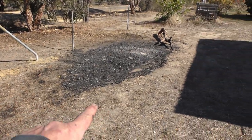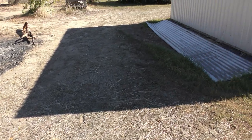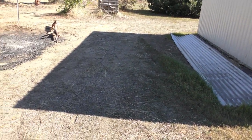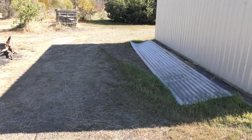I'll put a fence post about there, and that'll leave me about a four meter gap which would be more than enough to get the car and trailer through, or anything else that needs to go through there.